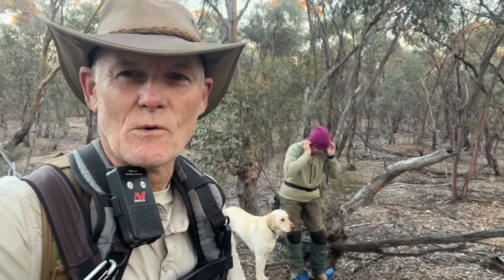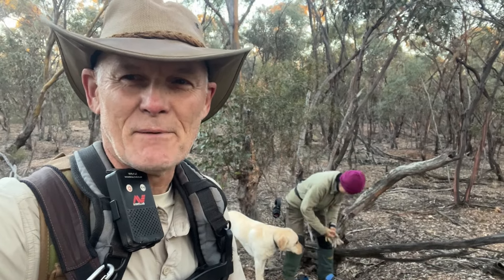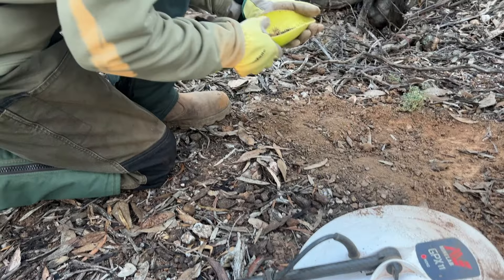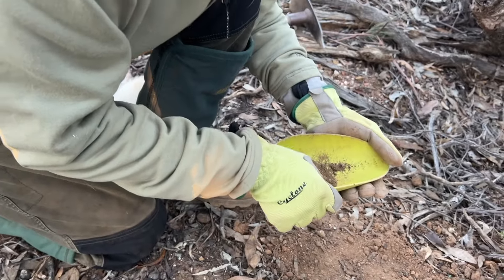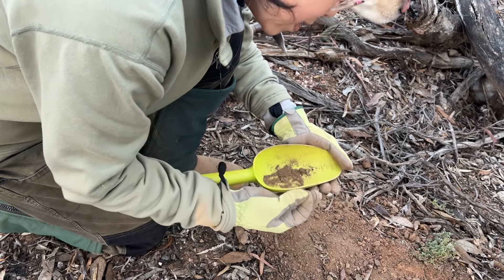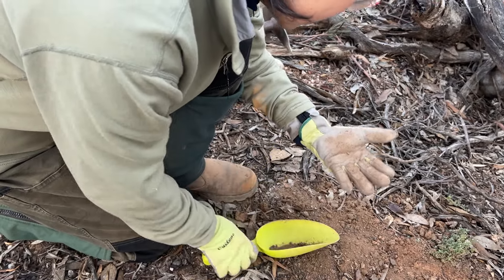It's about 7:30 in the morning and very, very cold, but Eliza was determined to get out early today. We only just started walking out and she's got a signal already. Keep our fingers crossed this one's not junk. Never get disappointed when you pull a lead shot out of a mullock heap, because it was buried in the ground — if people have been over here before and missed that lead shot, they've definitely missed gold. That gives me encouragement that this area hasn't been thoroughly done.